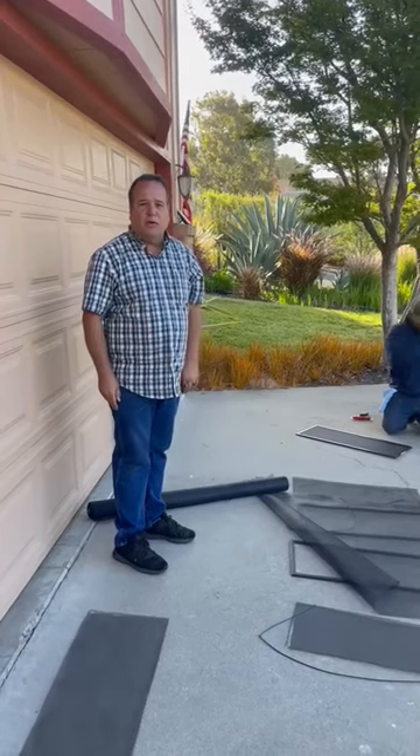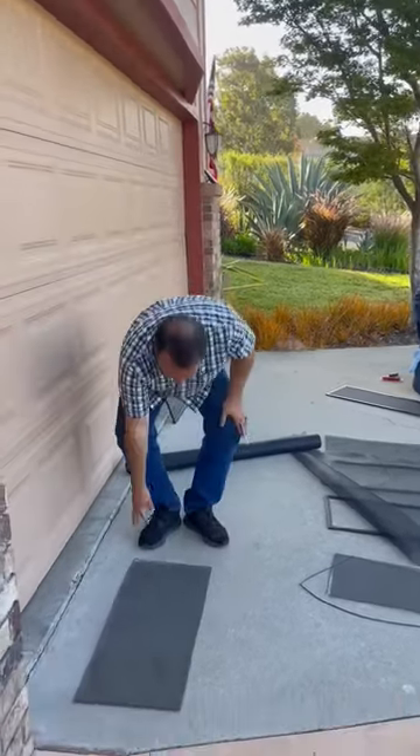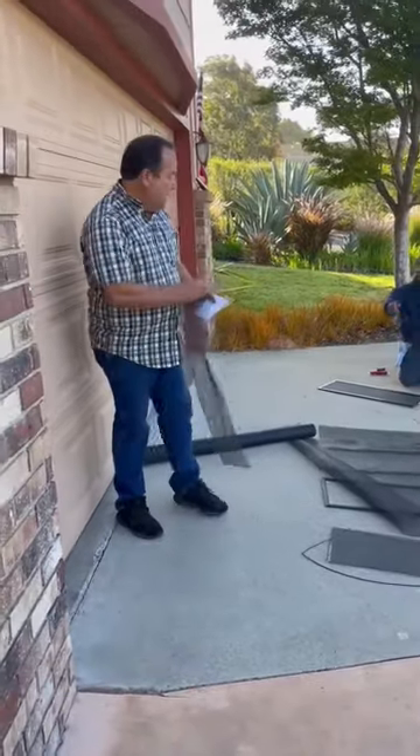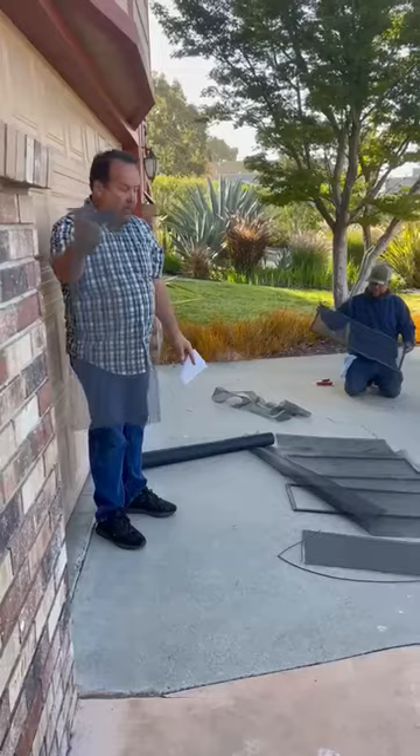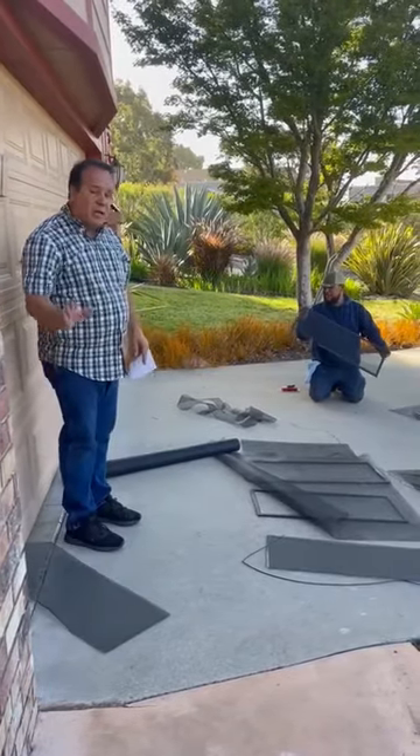Hey, good morning, it's Chris here with We Do Windows for the tip of the day. When we came to this house, we saw that the screens were old and stained and had holes in them.